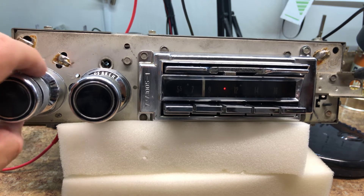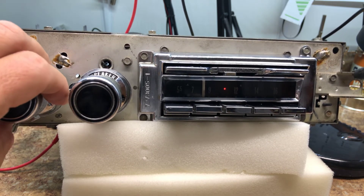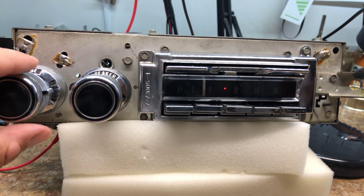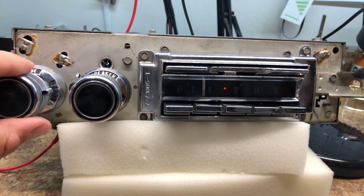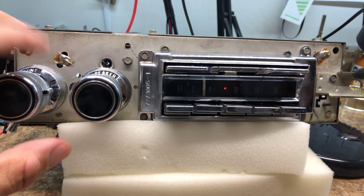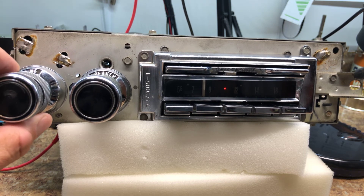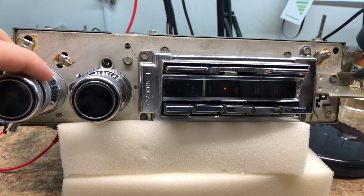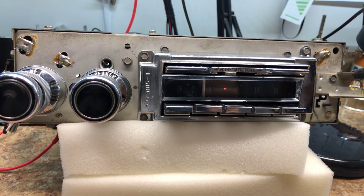We didn't talk about the balance adjust — that's left, and that's right. The virtual balance also controls the tone. Twice to the left — that's about it. That's it for now — I love it!